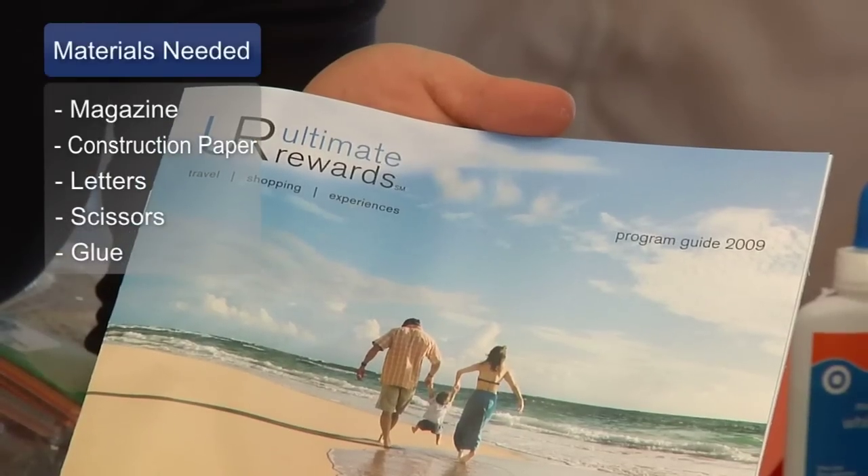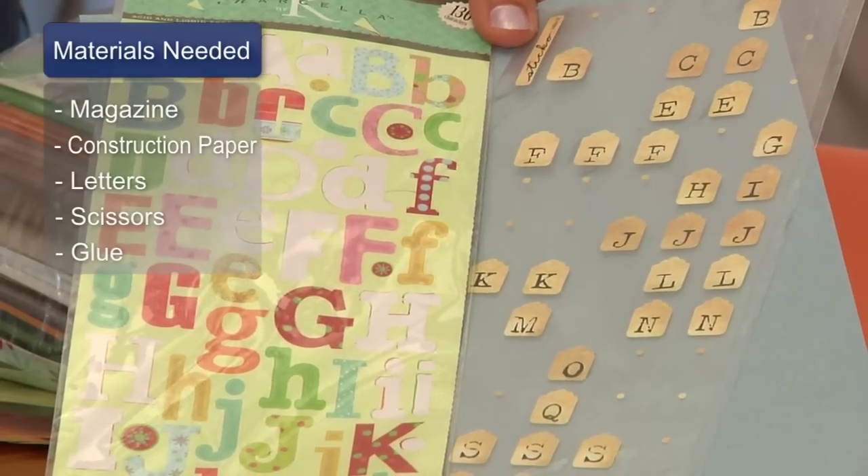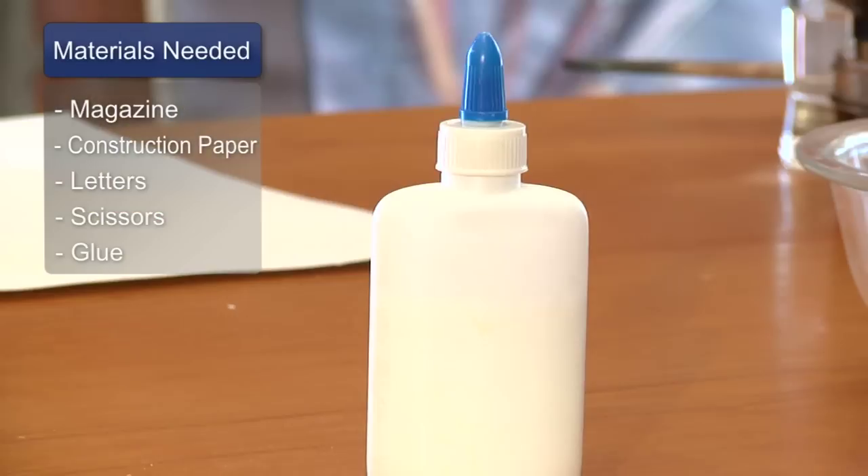The materials you will need for this are an old magazine, some construction paper, some stick-on letters, scissors, and glue.